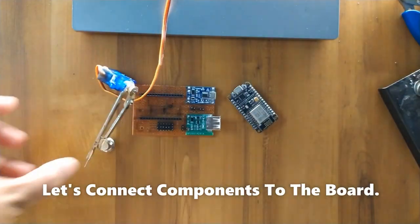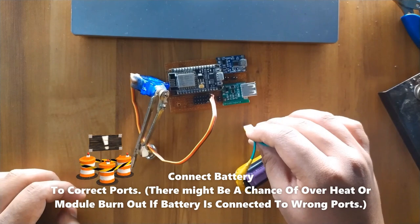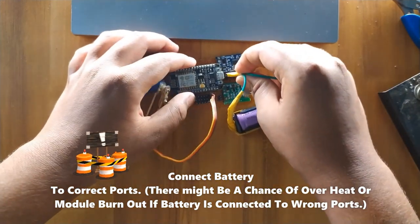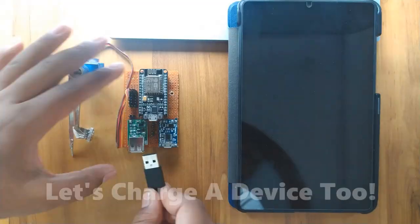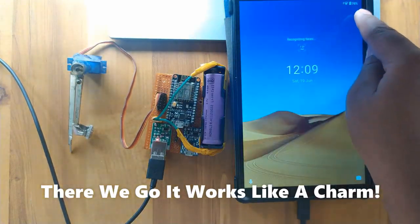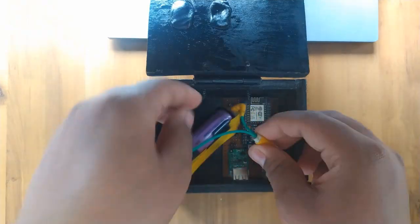Let's connect the components to the board. Connect the battery to the correct ports — there is a chance of overheating or damage if the battery is connected to the wrong ports. There we go, the components are working perfectly. Let's start the device too. There we go, it works great. Let's also enclose the components in the box.